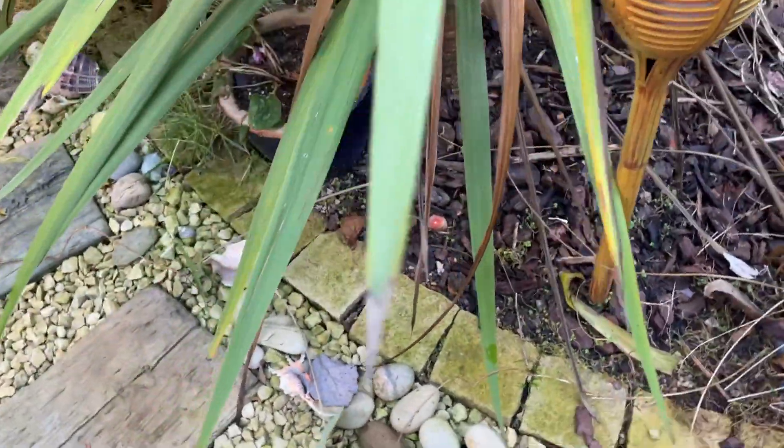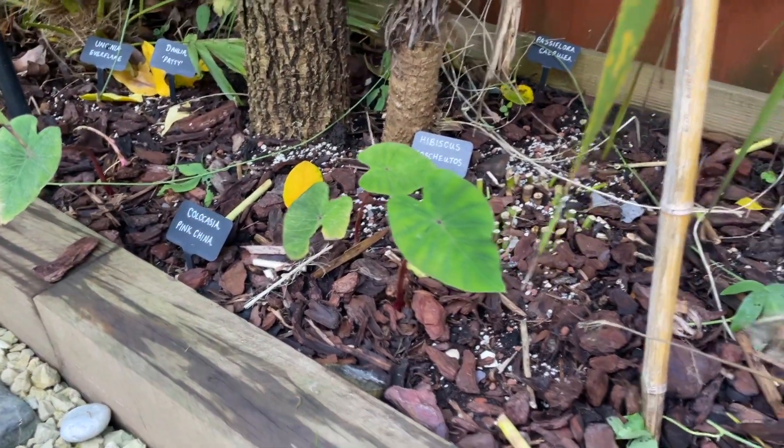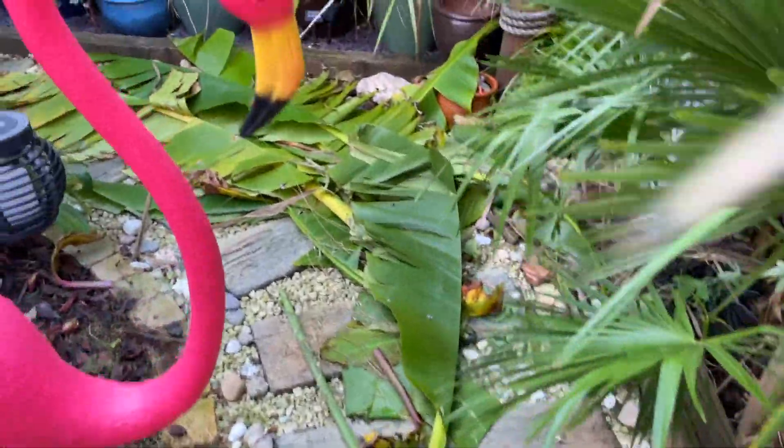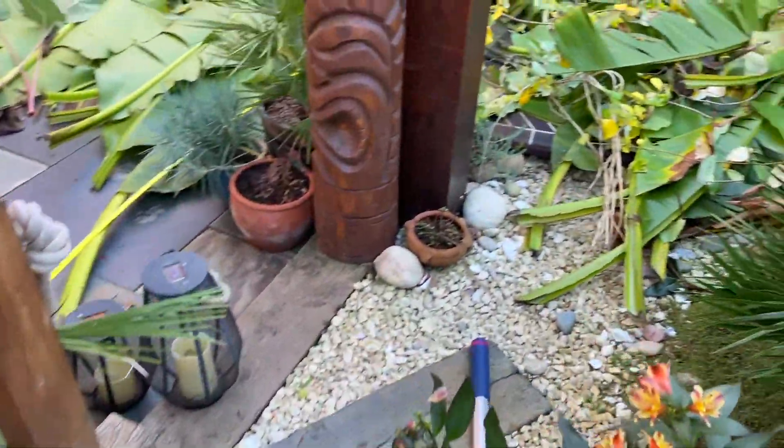The colocasia here I've chopped back — I'll be putting some mulch over this one, and then I just need to chop these little ones back as well. I just thought I'd show you how it's all looking so far — such a mess, it's going to take me absolutely ages to clear all this up.